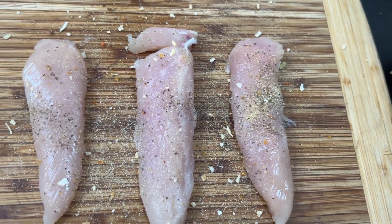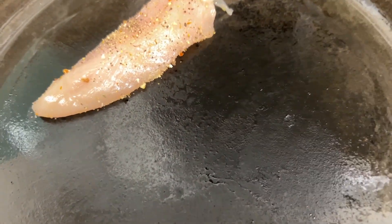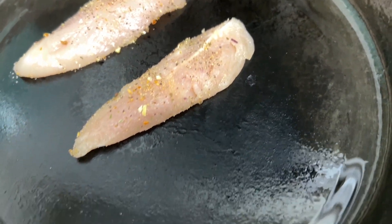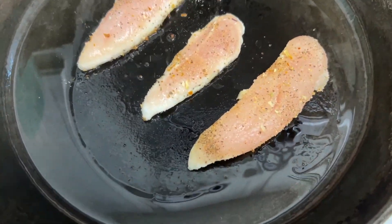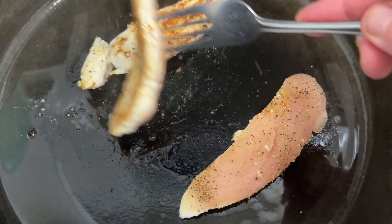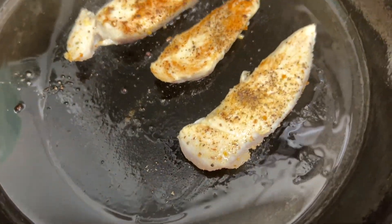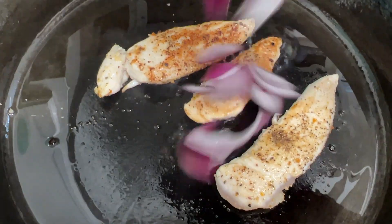We're going to do both sides, add a little olive oil, and fry it up. All right, next we're going to add the red onion — I think it adds a lot of flavor.